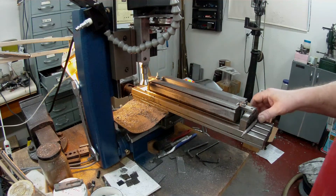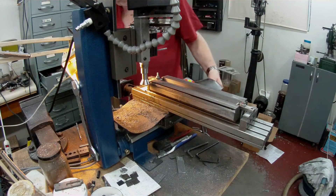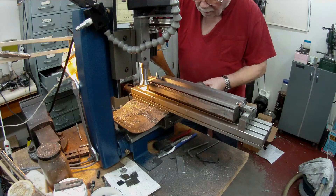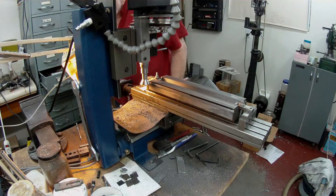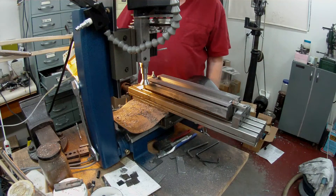So I'll take a few cuts and see if we can finish it off in the time that we have left. I'm going to put a 20 thou cut on. I think that'll be OK.